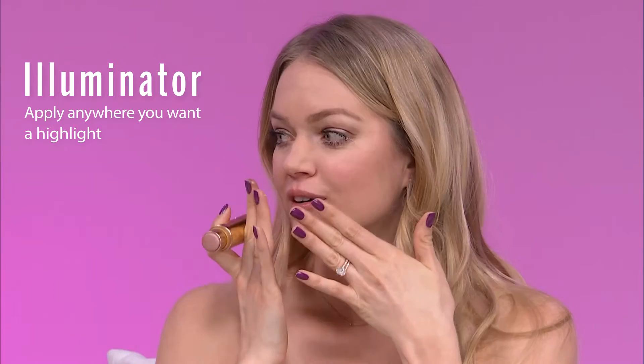Moving on to the other side of our On The Glow blush is our Illuminator. So I'm going to apply that to my cheekbones. I'm all about a lift — giving your cheekbones that gorgeous lift. So just apply it right on top of your cheekbones.